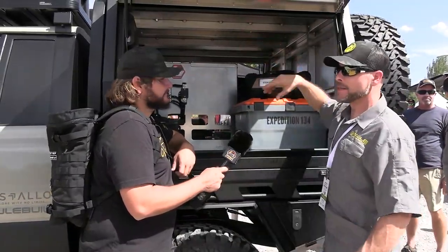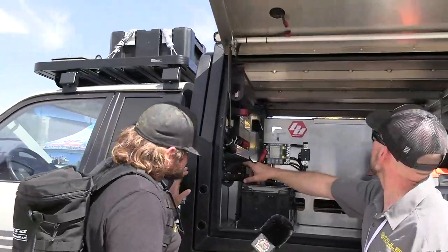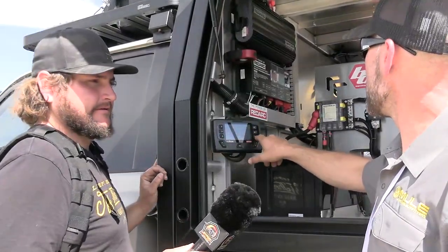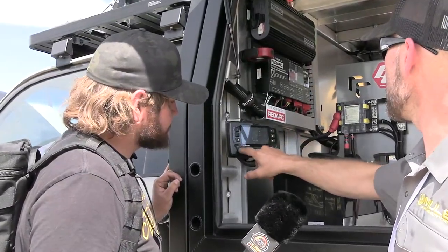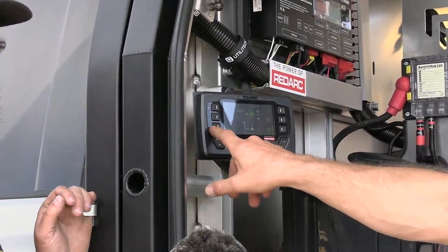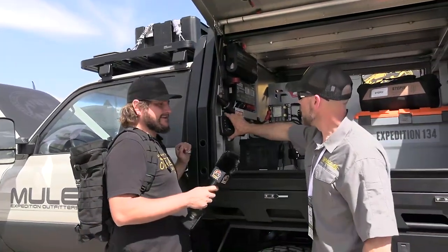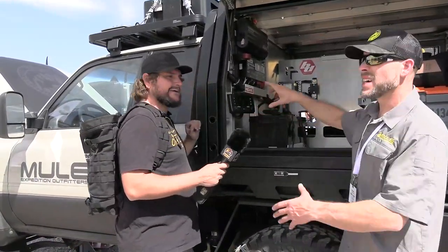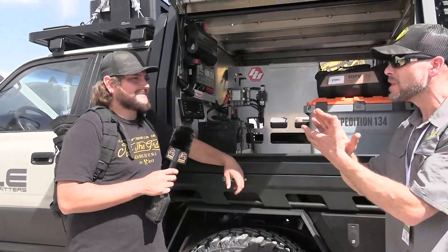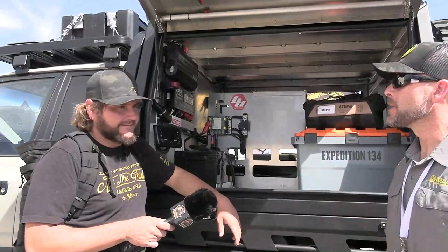We've got Baja Designs lights — all controlled from the RedVision. You've got the canopy light, reverse lights, a set of rock lights. The RedVision screen shows: canopy lights on and off, reverse lights, rock lights, interior truck lighting, auxiliary 12-volt, stereo, and the 110 which turns the inverter on and off. Full control of everything. It's mounted on a Mob Armor mount — that just allows me to take it off if I need to. The Mob Armor stuff is great because it holds your stuff firm even on the trail.